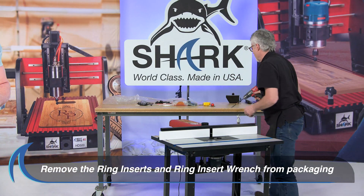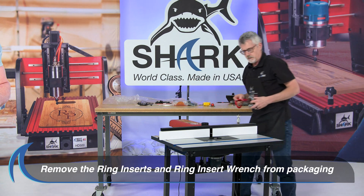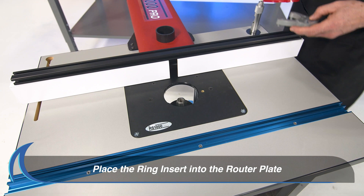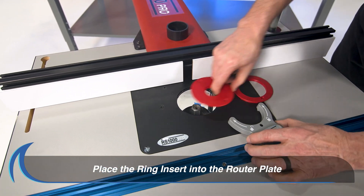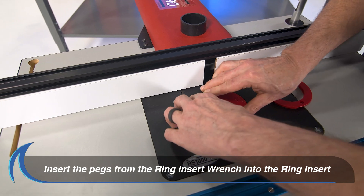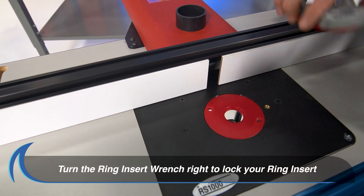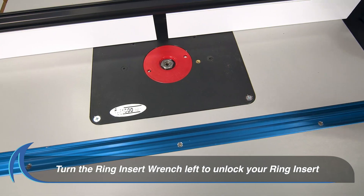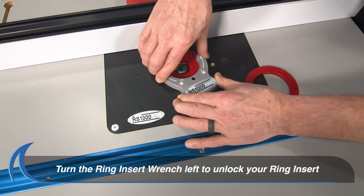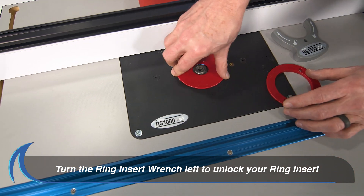Next, remove the ring inserts and the ring insert wrench from the packaging and place them on the router table. Select one of the three ring inserts that came with your plate. Place the ring insert wrench into the holes on the ring insert, turning the ring insert wrench counterclockwise to lock the ring insert into place. To remove or change your ring insert, place the ring insert wrench into the ring insert and turn it clockwise.